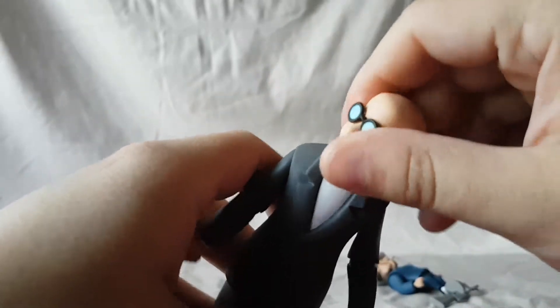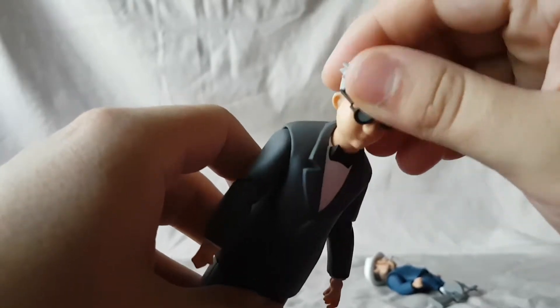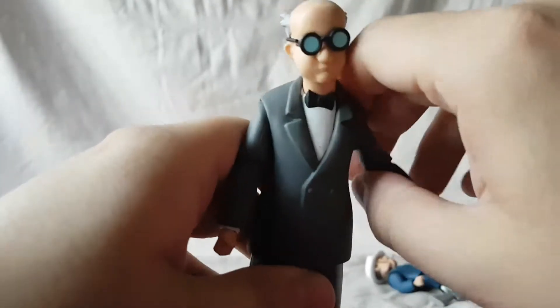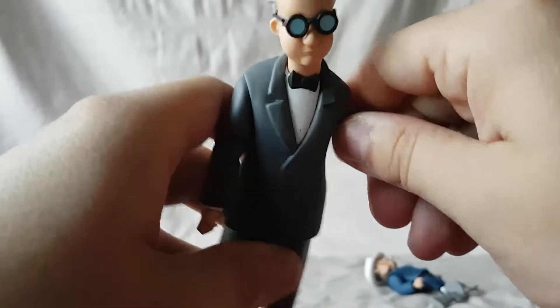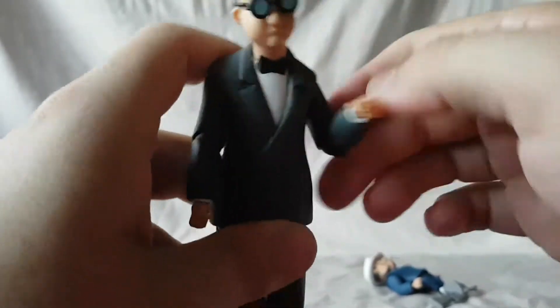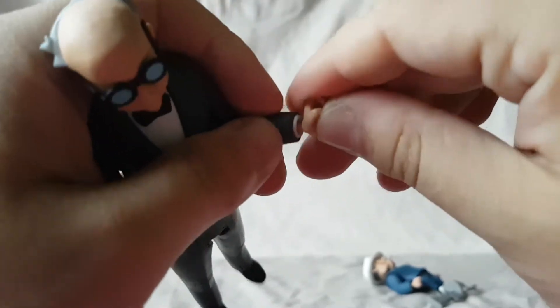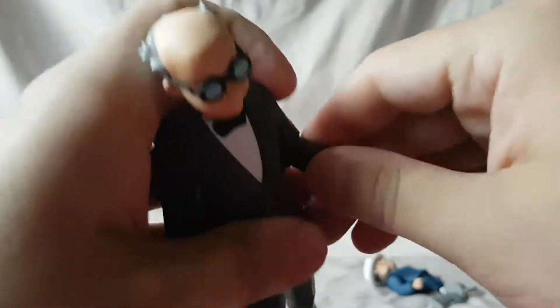Head goes side to side, forward and back — not very much. His hair is kind of sharp so just be careful you don't poke yourself. The arm moves up to about here and then it does rotate. He has a bicep swivel, a single jointed elbow, wrist rotation, and wrist hinge. I really like how the wrists on these guys — you can kind of do a lot with them.